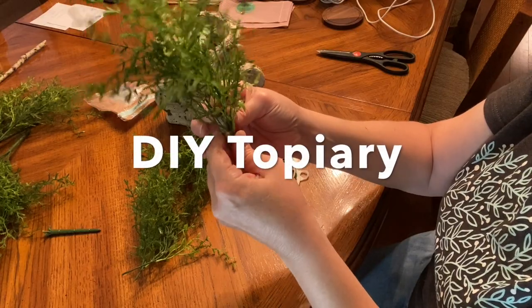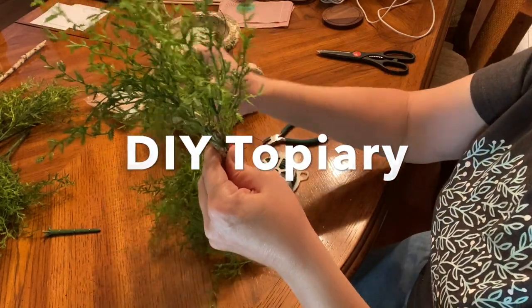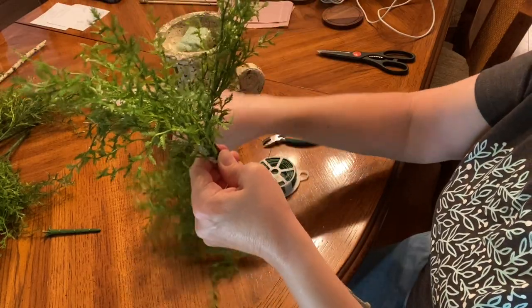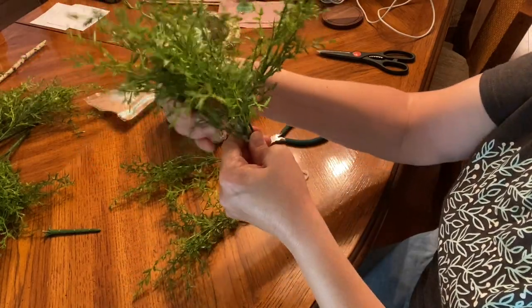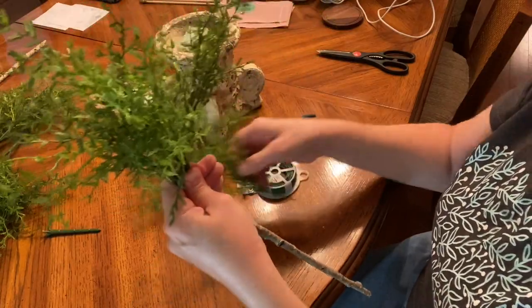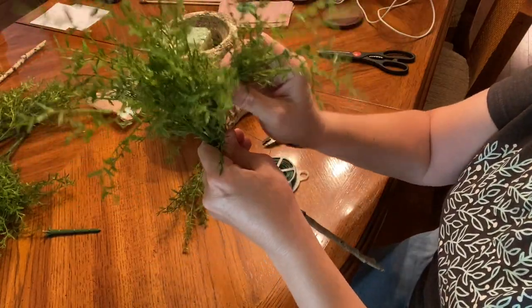I've been wanting to make a DIY topiary for my dining room buffet for a while now, and I decided today was a good day to make one and to take you along and show you how I do it. At the end of the video I will decorate my buffet and take you along — I hope you enjoy.